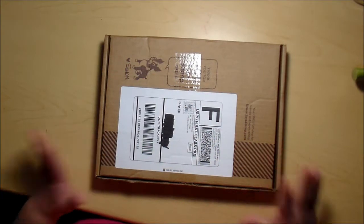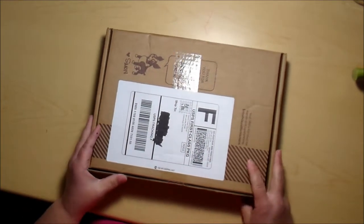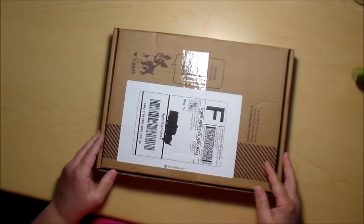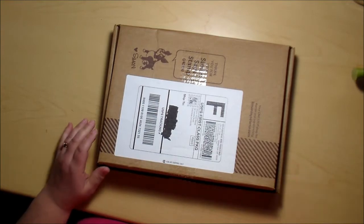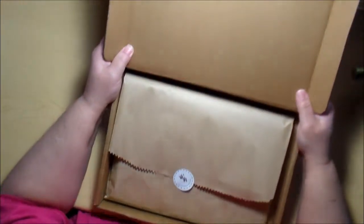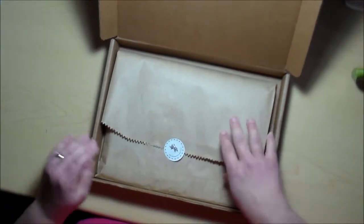Hello, fellow crafters! Janine here, and guess what? Yay! I just got my Simon Says card kit of the month in. I'm so excited. I look forward to this box every month — I get so excited when it's getting time for it to come in. I get the best inspiration from the products that are contained in these kits. It pushes me to create cards in a way that I wouldn't have ordinarily thought of on my own, and I just love that about these boxes. So let's see what's inside this month's kit.